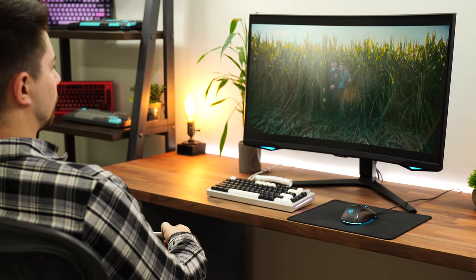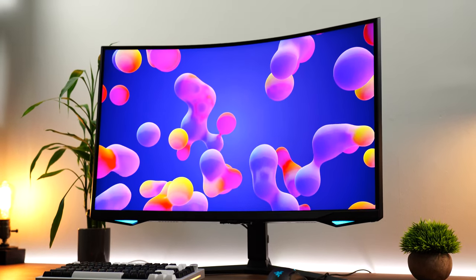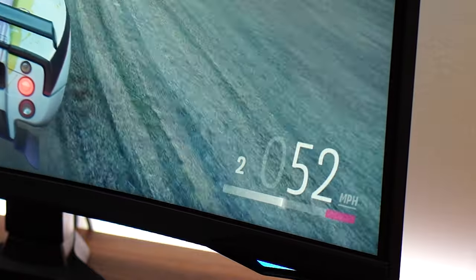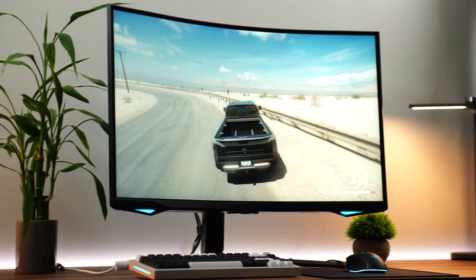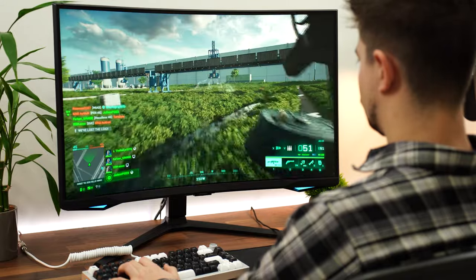Now the PPI, or pixels per inch — how crisp and clear the image will appear to your eye. This is 1440p at a 32-inch screen size, which is pretty large. That brings the PPI to about 92 pixels per inch, which is relatively similar to a 24-inch 1080p monitor. So if you have experience with a 1080p 24-inch monitor, that's about what it looks like. It will still be an upgrade in usability 90% of the time going from a 1080p 24-inch to this one.